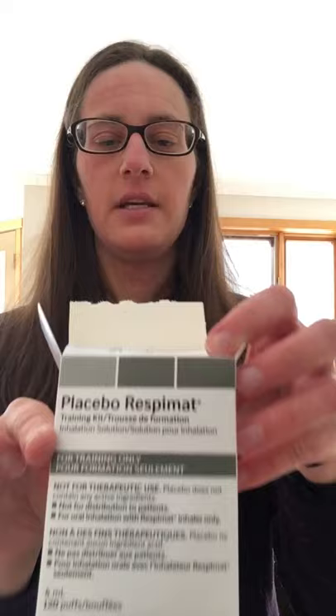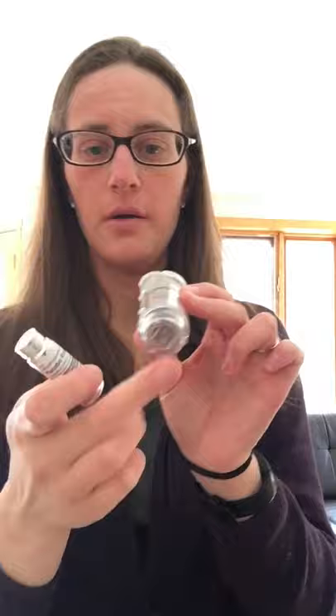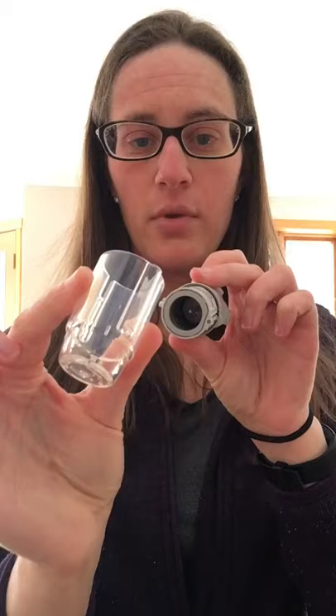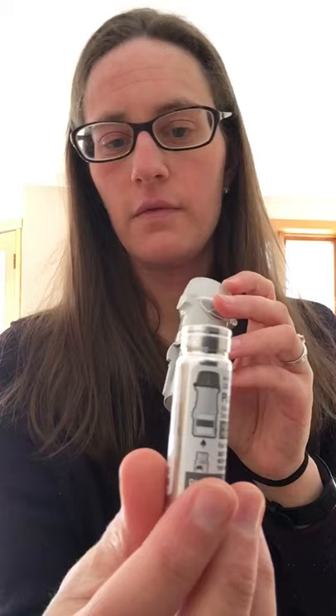So I have a placebo here. When it comes brand new from the pharmacy you will receive it in two pieces most of the time. Sometimes the pharmacies assemble it, but most of the time this is how it's going to come. So what you need to do is insert the little canister into the actual inhaler itself, into the bottom part. There's a little button on the side that needs to be pressed in, and then you pull the plastic cap off. The canister is inserted into the bottom — it only goes in one way, so if you try the opposite way it won't fit. It's also printed on the canister itself showing you which way to put it in.